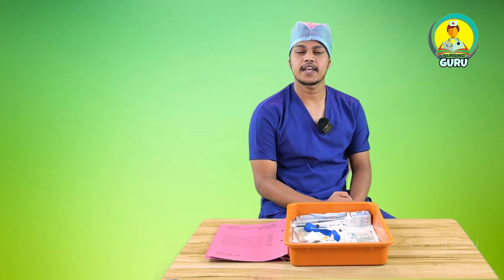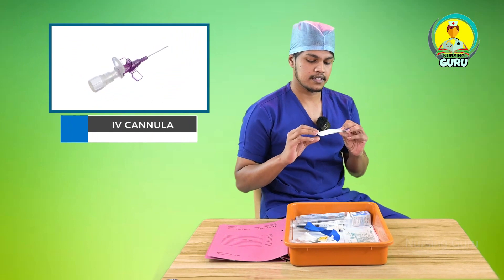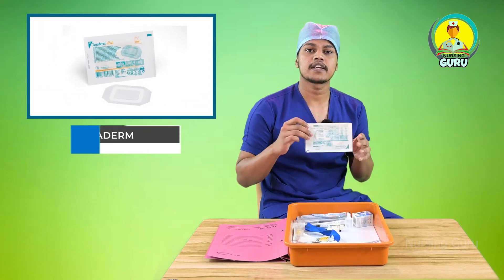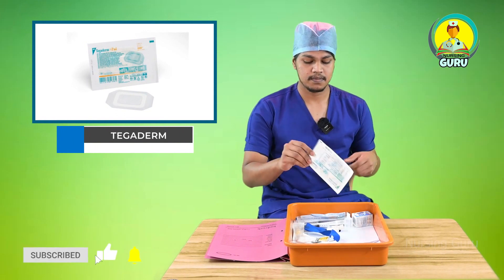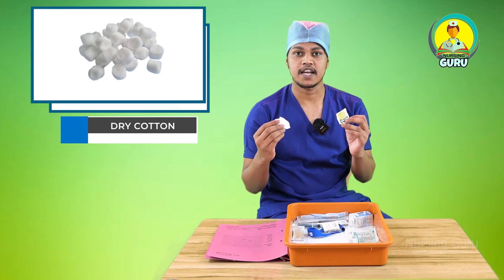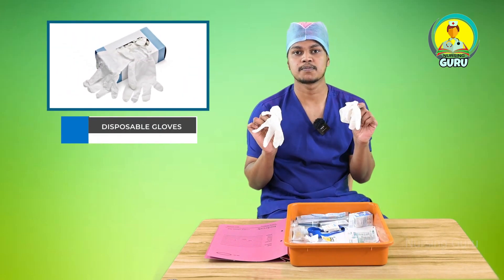First of all, what are the things we needed for IV cannulation? We need an IV cannula — there are different sizes, and I took 24 gauge size. And next, we need a tegaderm, and this is for securing the IV cannula. And then we need a tourniquet cord, then an alcohol swab, then dry cotton, then a saline flush, as well as disposable gloves.